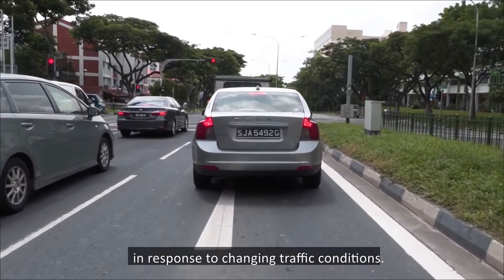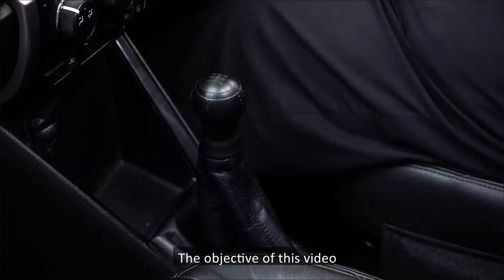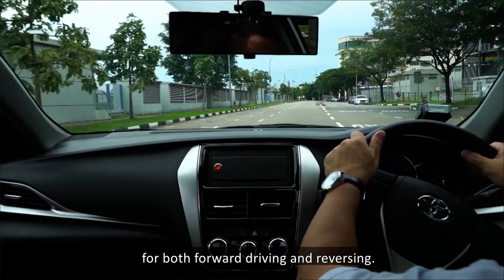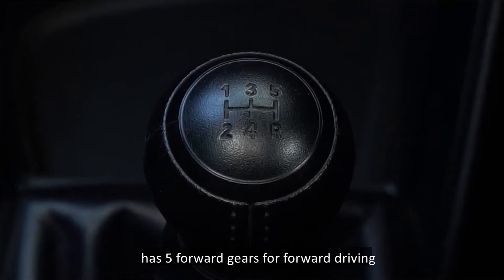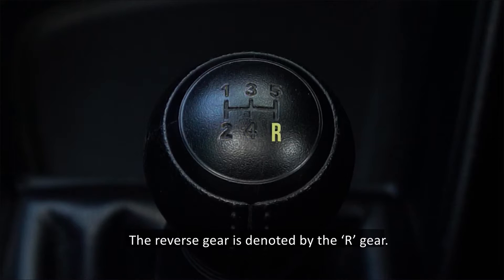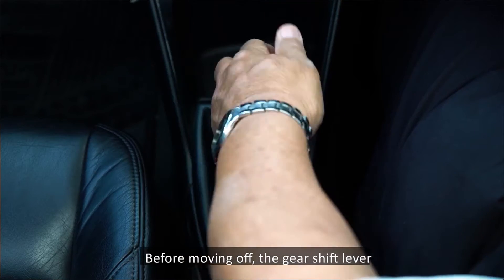In response to changing traffic conditions, the gear lever will have to be used to change gears. The objective of this video is to teach you the proper method of changing gears. This video will demonstrate the changing of gears for both forward driving and reversing. The training car has five forward gears and a reverse gear. The reverse gear is denoted by the R. Gear changing up the gears.